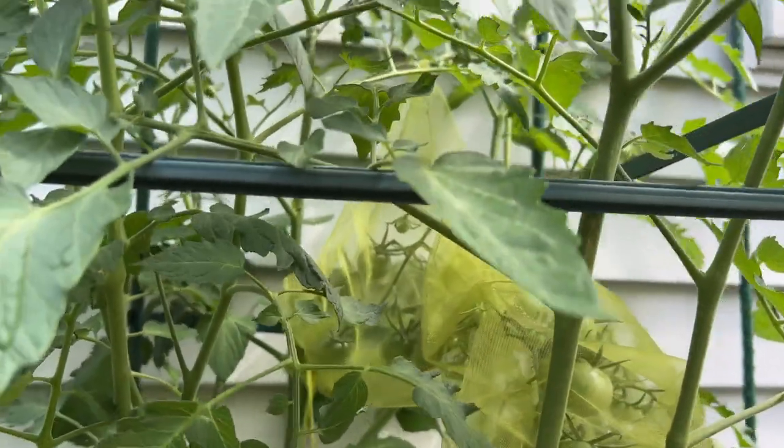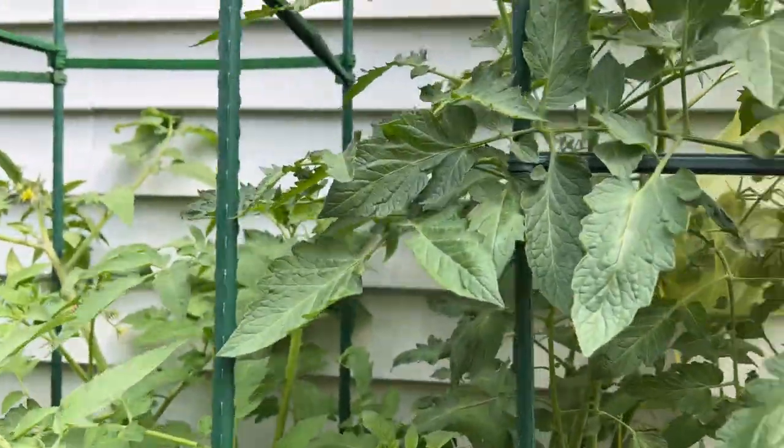Birds have also been a problem. Whenever we get just the first blush — the very slightest bit of red on the fruit — the birds will go for it. They will peck it, make holes in the fruit, and it gets completely destroyed.